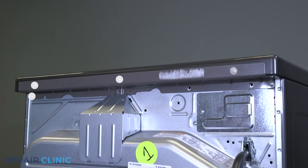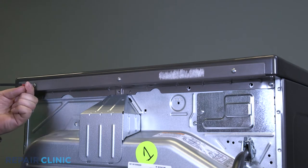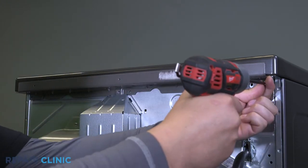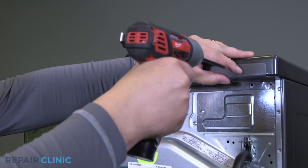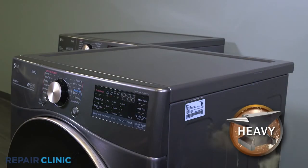Unthread the five screws to remove the bracket. Then slide the lid and lift it off to remove it from the dryer.